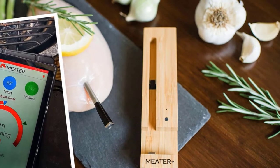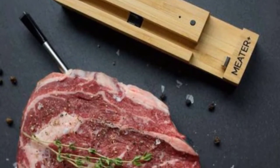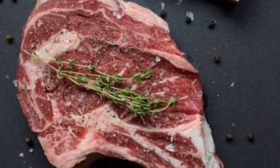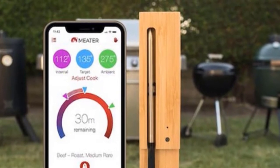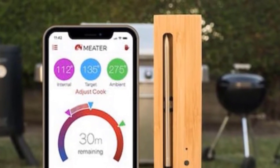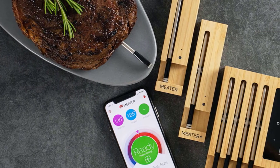Our tester found the app incredibly easy to use and appreciated that it tracked the cook and that the results could be saved for the future. The alerts can be customized to your preferences too. Our reviewer found it to be accurate in all of her temperature tests, and the fact that it makes grilling nearly foolproof justifies its price tag — whether you are a novice griller or a grill master looking for precise results and a convenient design, this meat thermometer will not disappoint.